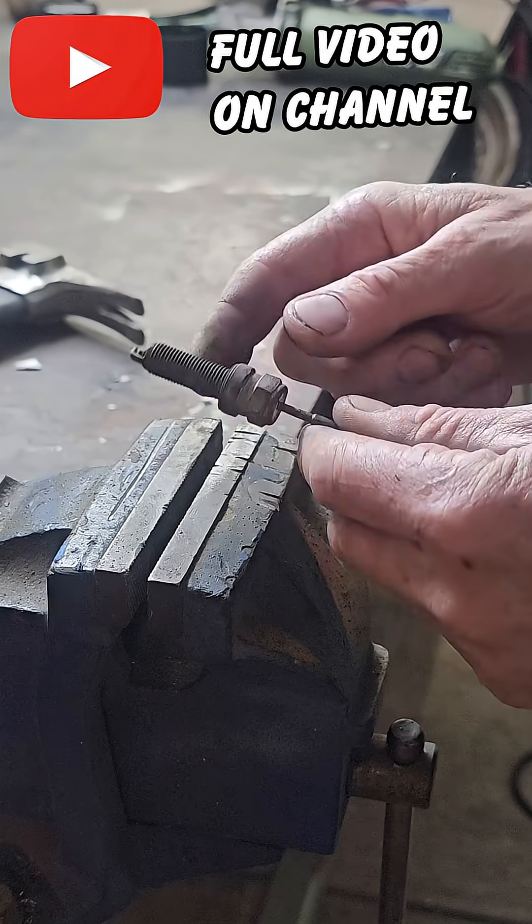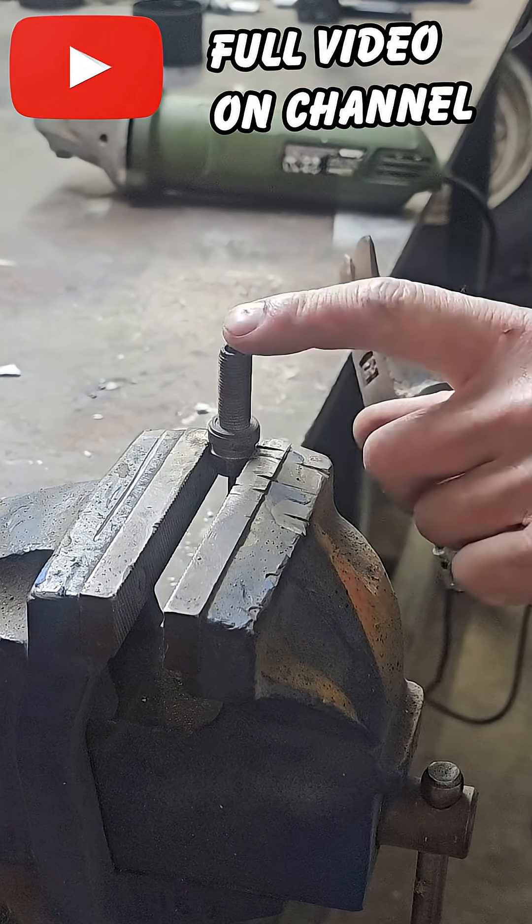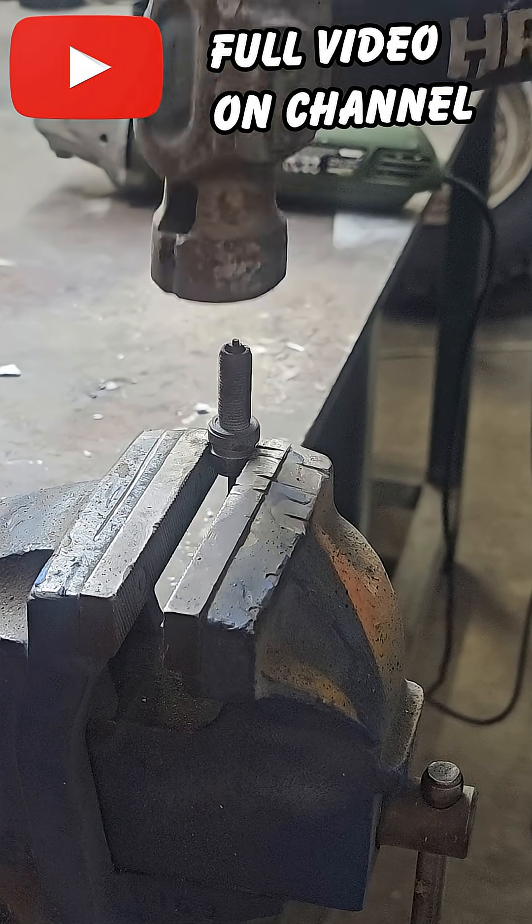Right, I know where I'm going wrong — I'm trying to pull this instead of push it. What I need to do is just give that a short sharp tap on the top and that should come straight out.